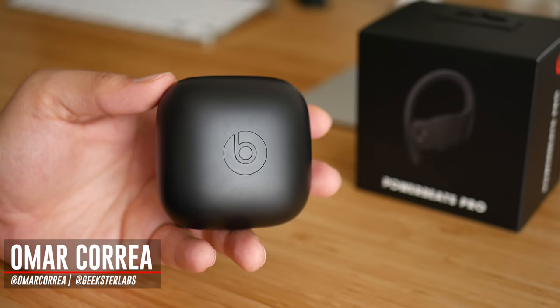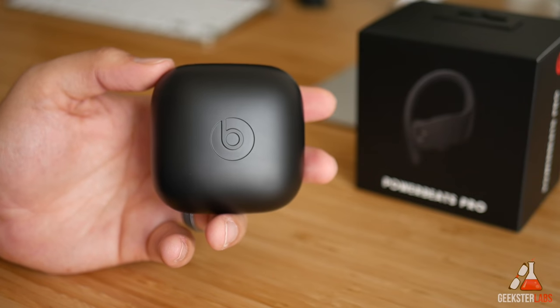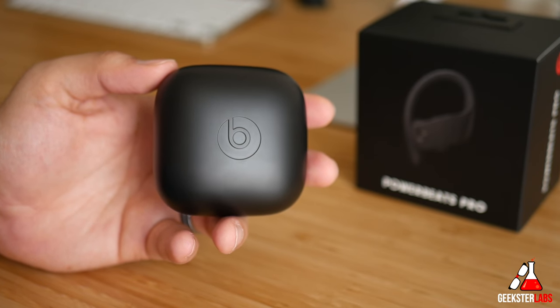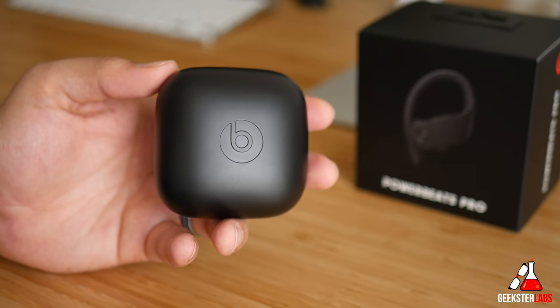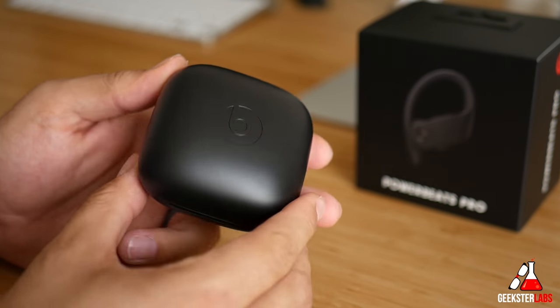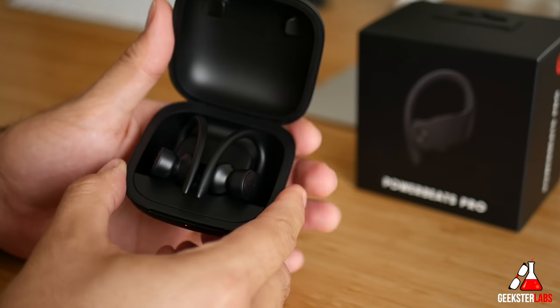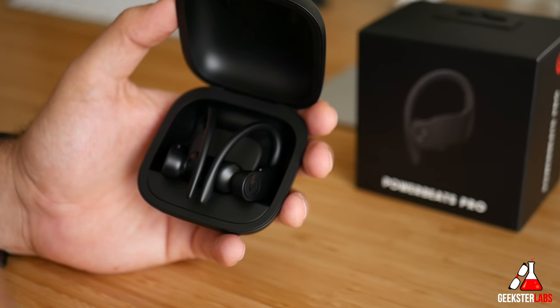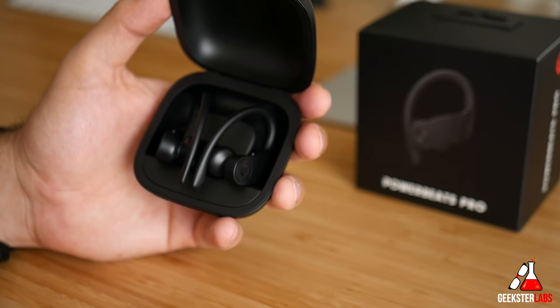What's up Geeksters, it's me Omar from Geekster Labs. Today I have a really quick video on how to set up the Powerbeats Pro earbuds with any device outside of iOS and Android. If you have an iPhone or an Android device, you basically just need to open it up and it should show up in your Bluetooth settings. But if you're trying to sync these up with any other devices, like a laptop, there's something special you'll need to do.